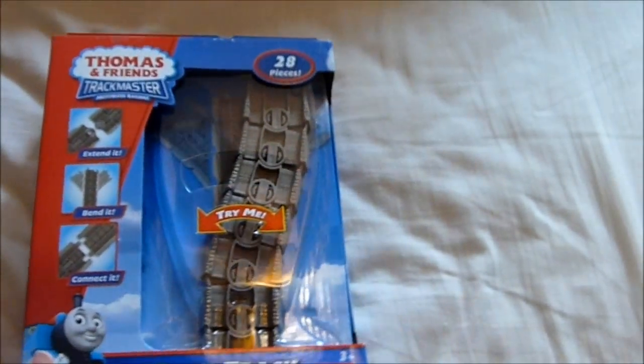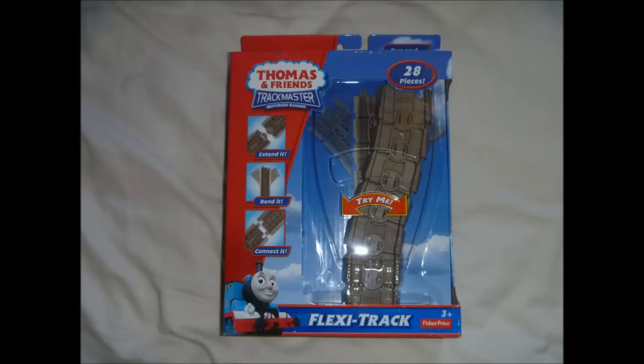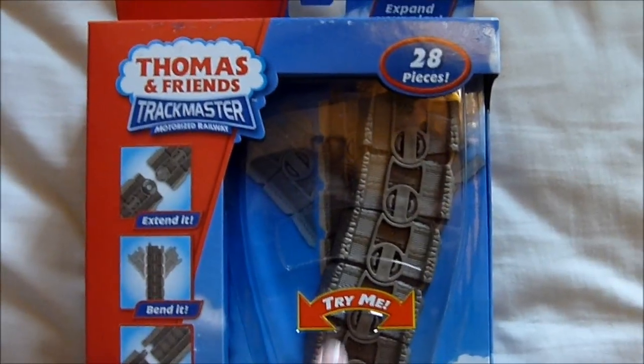First, here's something that I bought and it cost me $16.99. It's a pack of Trackmaster Flexi-Track that can help you get through a difficult situation with a Trackmaster playset, and it can also work like a snake.